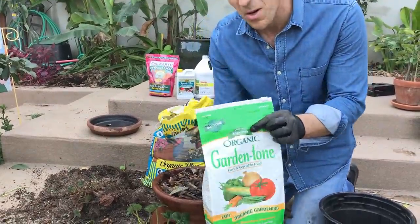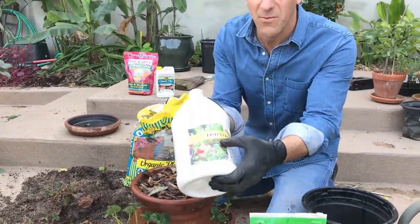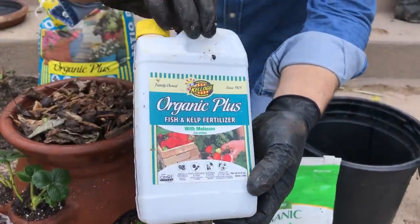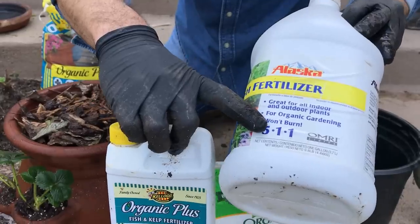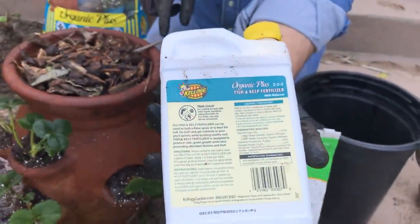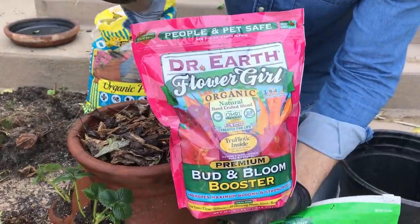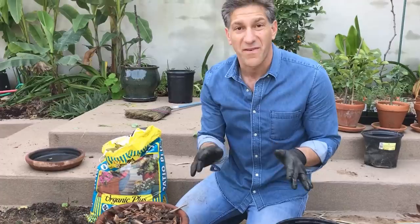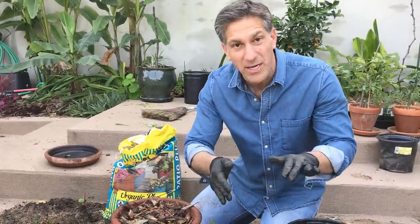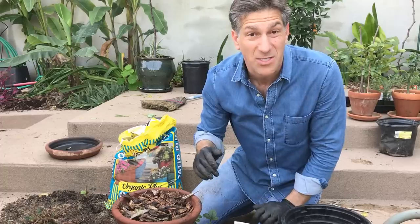We're going to continue soaking it until we see water running out the bottom. The wood chips are another way to organically feed the plants — they also help retain water and look more cosmetically appealing than bare dirt, allowing us to continue watering through the top. In addition to feeding with the Espoma product, there are a few other organic products I want to share: a liquid fish fertilizer, a fish and kelp fertilizer with a more balanced 2-2-2 ratio of nitrogen, phosphorus, and potassium, and a granular product made by Dr. Earth.